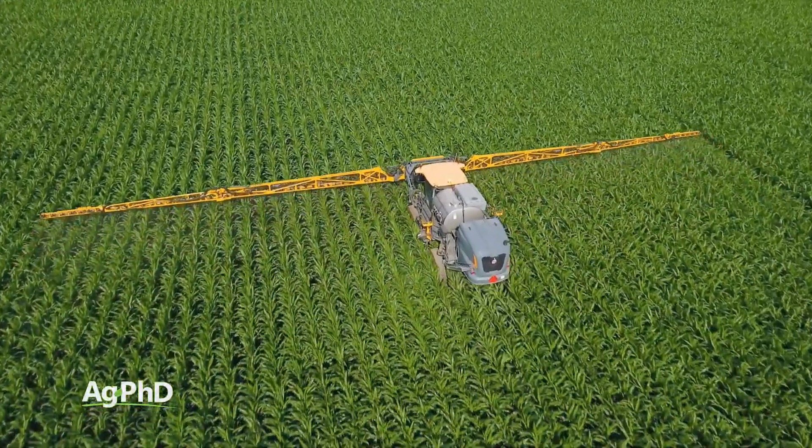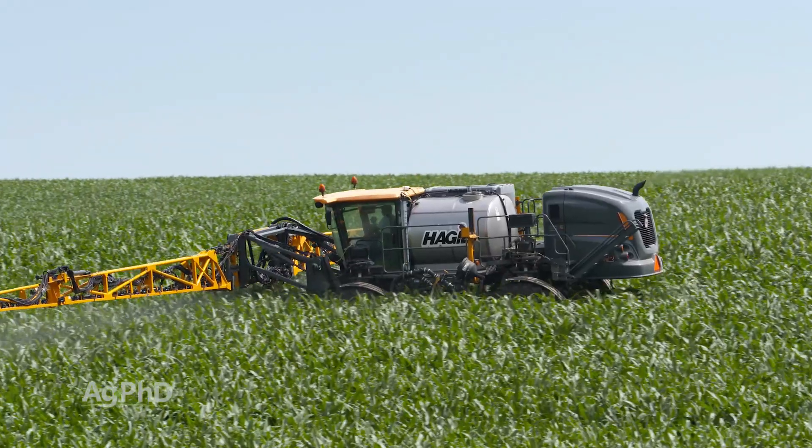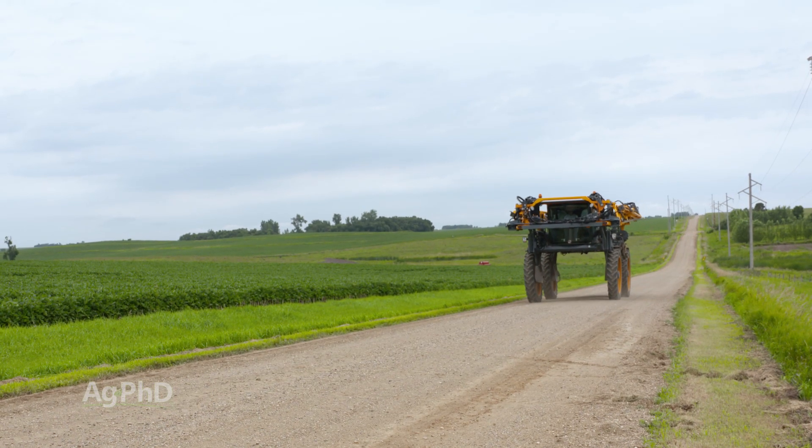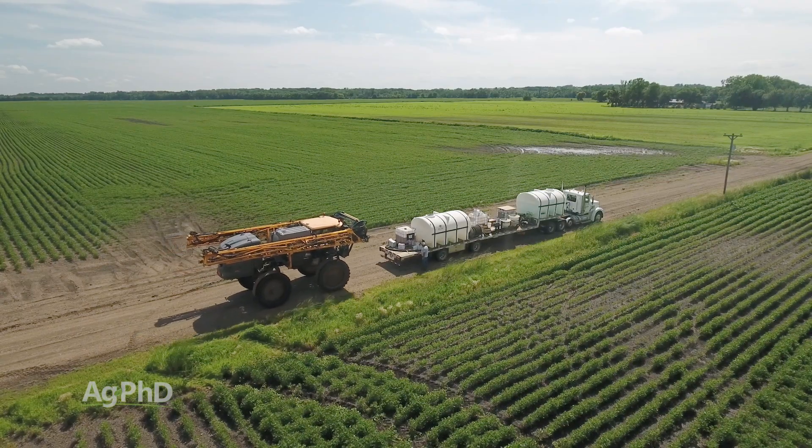There are three things that take time with your sprayer. Number one, your actual time spraying the fields. Number two, your drive time between fields. And number three, your time filling the sprayer.